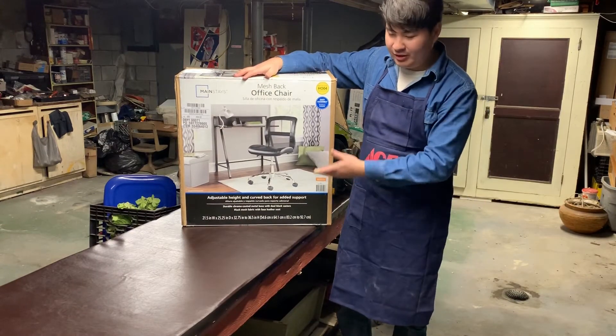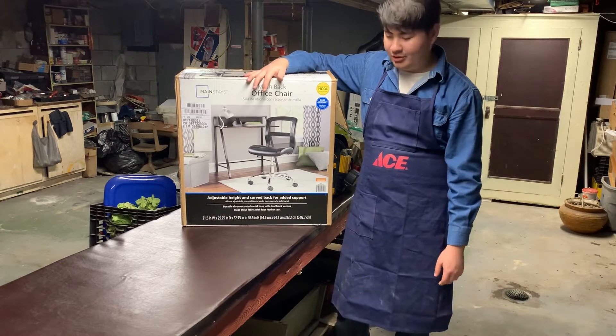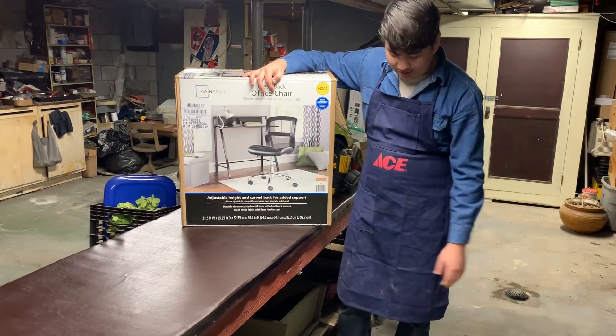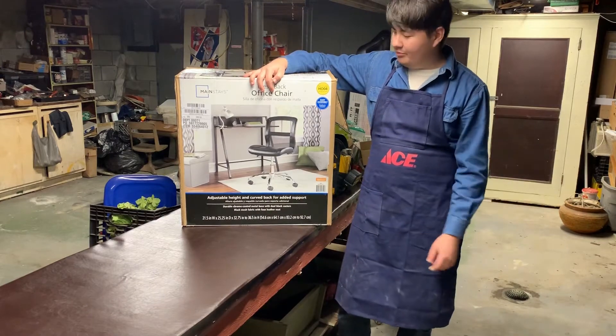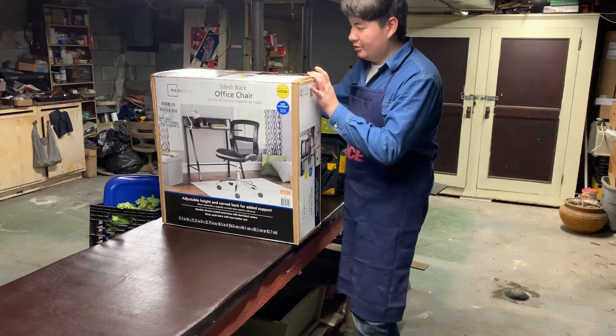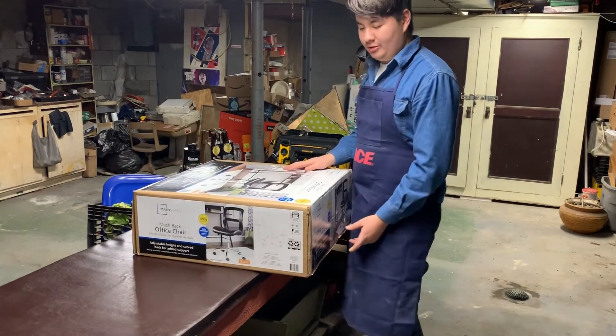I spent less than — must have been 30, 35 bucks to get up and running right here. So today we're going to assemble this chair and get it working pretty good. I brought my tools out — not that you can see them right now with this box — and we're just going to get right to it.